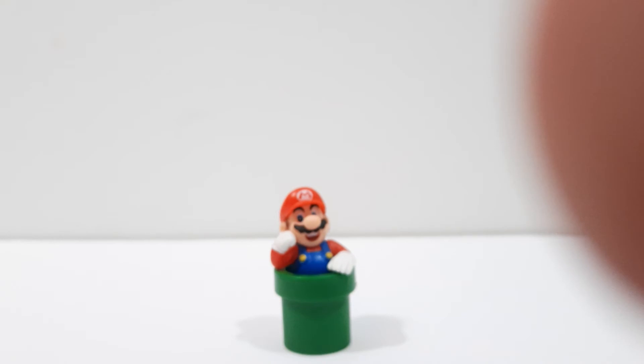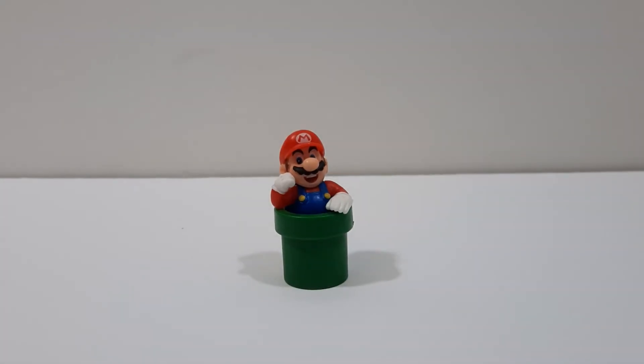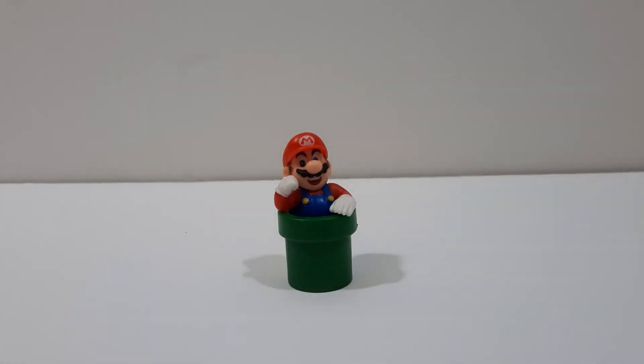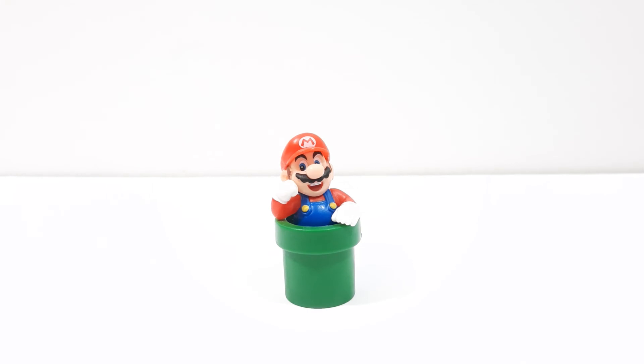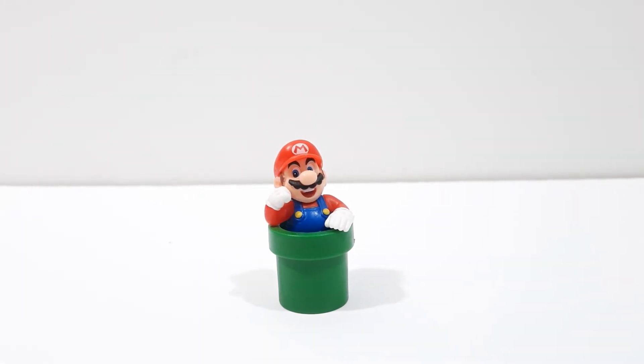I enjoy it a lot. It's a very nice collector figure for Mario fans out there. I recommend picking it up if you find it for at least 20 bucks — I wouldn't recommend paying over 20. It was hard to find at first, but I found it and I'm glad to have it. Thanks for watching, I'll be posting more videos soon.